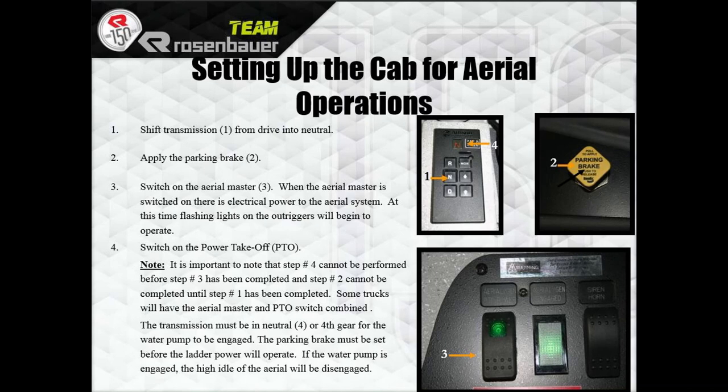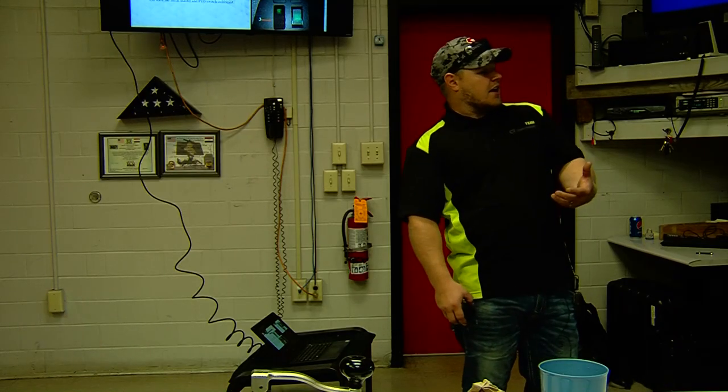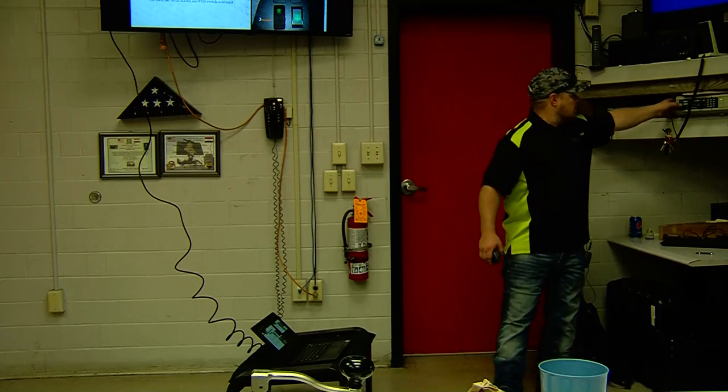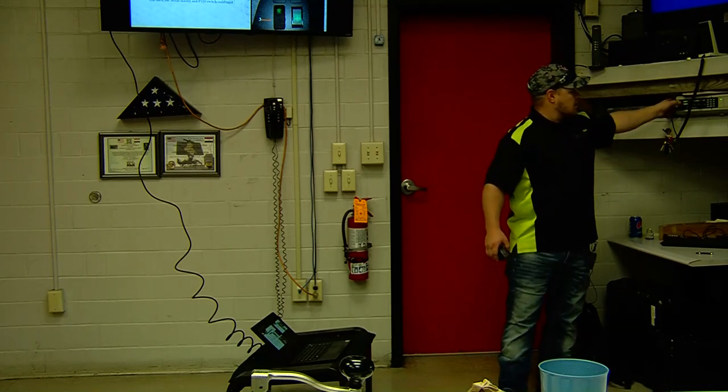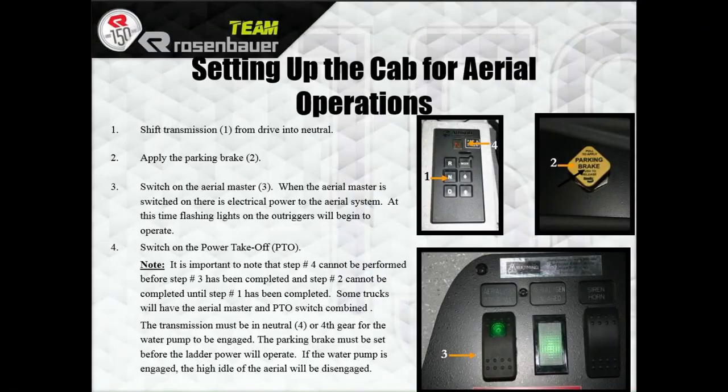Setting up the cab for aerial operation: shift the transmission from drive into neutral, apply the park brake, then switch on the aerial master. The aerial master switch provides electrical power to the aerial device. At this time, flashing lights on the outrigger will begin and an alarm will sound. If somebody's at the back of the truck, they're going to hear a faint horn. You can't do step four without step three, three without two, two without one.